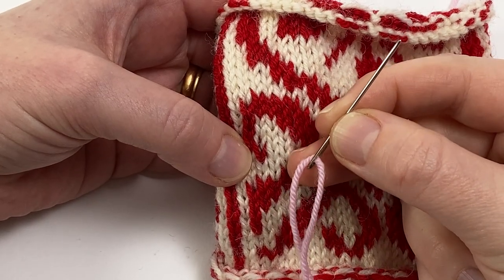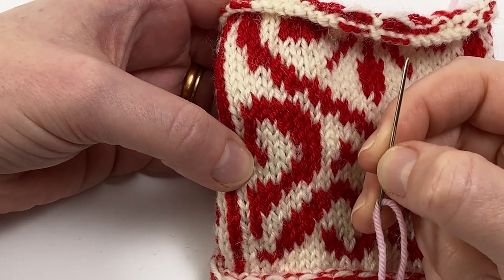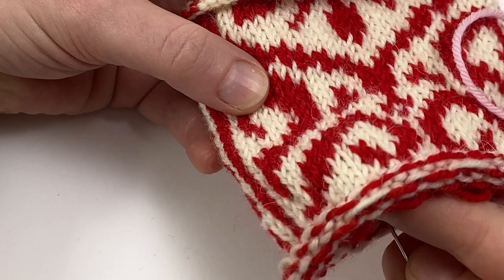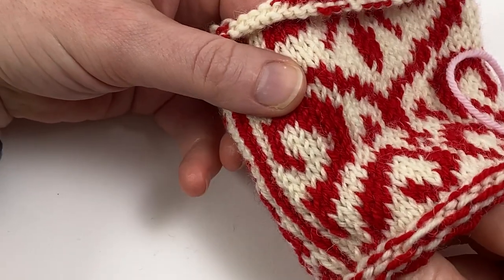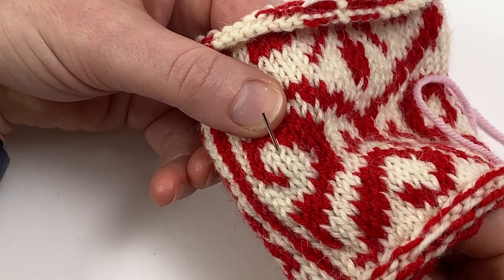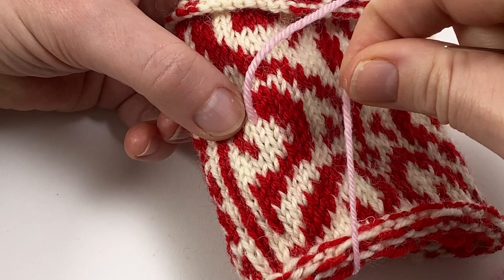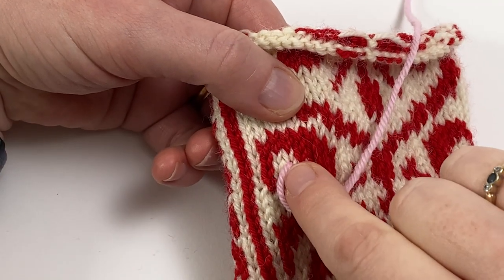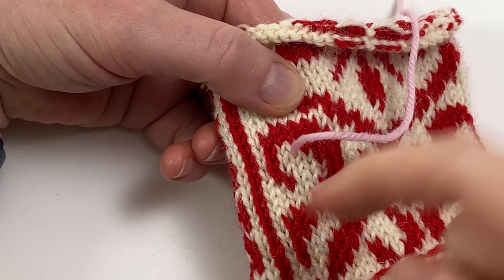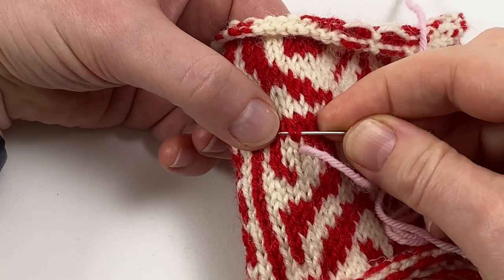Thread a length of your contrast yarn onto a blunt tapestry needle and leave a good tail of yarn on the wrong side which you will weave in later. Here's our first stitch that we're going to sew — come up from the wrong side into the base of that stitch. I've left plenty of tail there. Now because I'm working this stitch from right to left, I'm going to go behind the two legs of the stitch above, also from right to left.